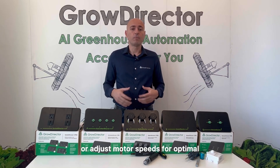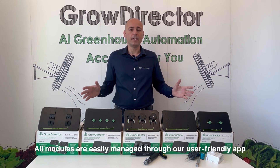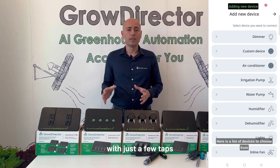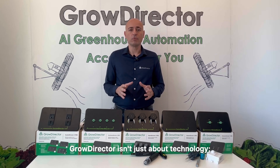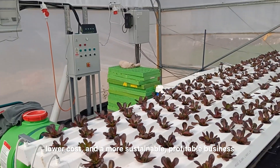All modules are easily managed through our user-friendly app, available on mobile and desktop. Access real-time data, set thresholds, and automate your greenhouse with just a few taps. GrowDirector isn't just about technology — it's about results. It's about higher yield, lower cost, and a more sustainable, profitable business.